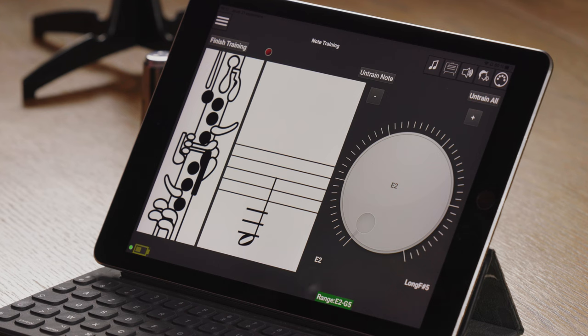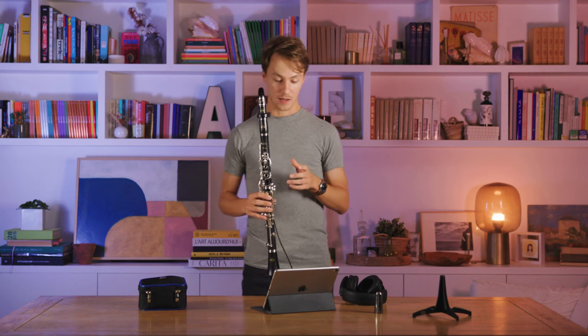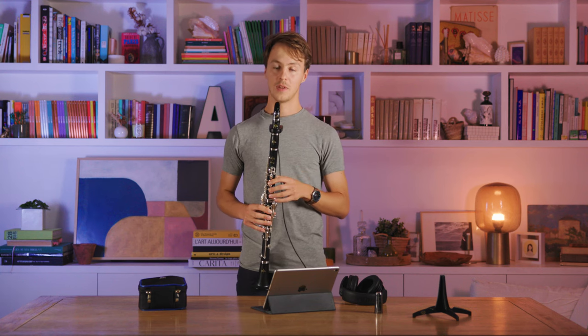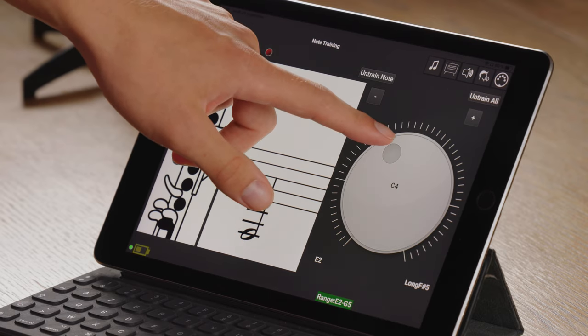Let's train E2. When the Clarimates has trained one note it will automatically move to the next note, and you can choose to train a whole chromatic scale this way, or just train certain notes you want by selecting them with the selection wheel.